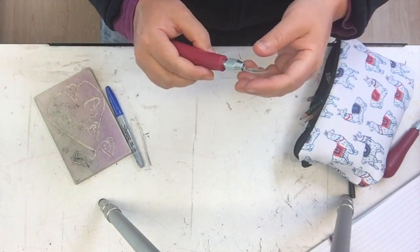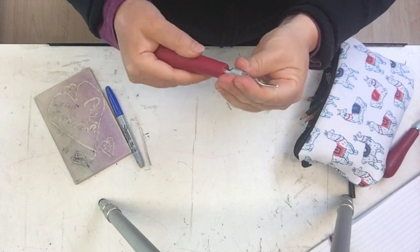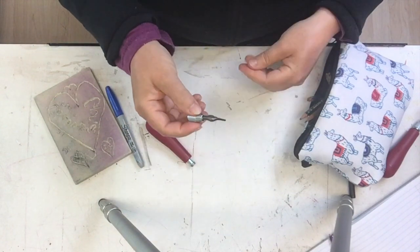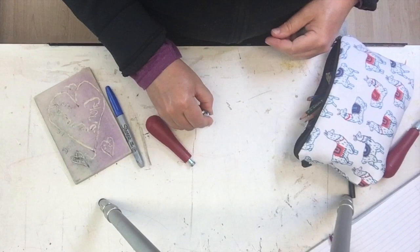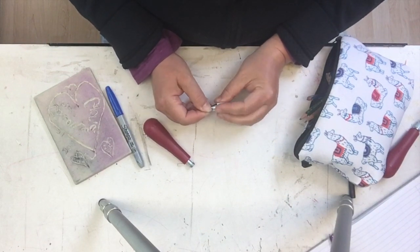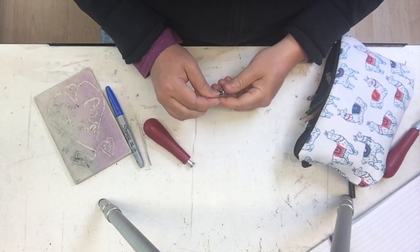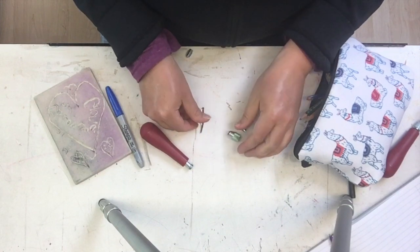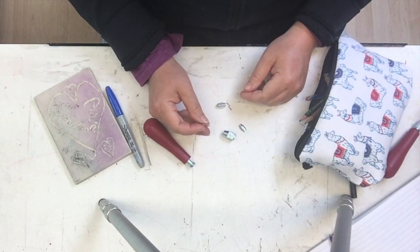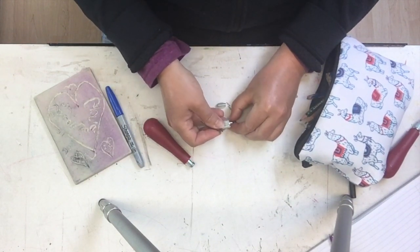Now if your blade goes too far in, sometimes it'll get stuck. You can just take this whole mess apart again. If it's really tough to get out, you can just give it a little tap and it should loosen everything up so that the parts come apart. Just be aware that if your blade gets jammed in there, you just have to take all the parts apart and reassemble them again — just something to keep in mind so you don't get frustrated with your tool.